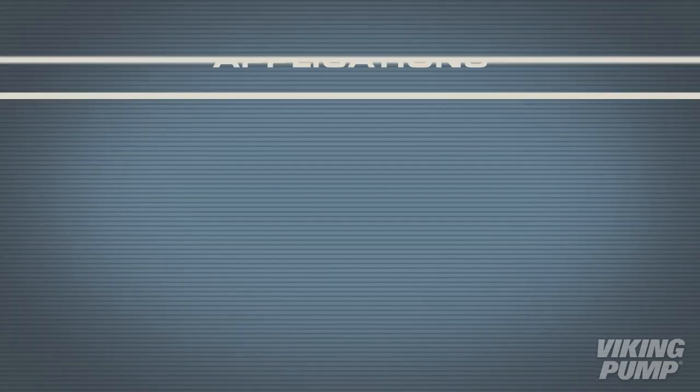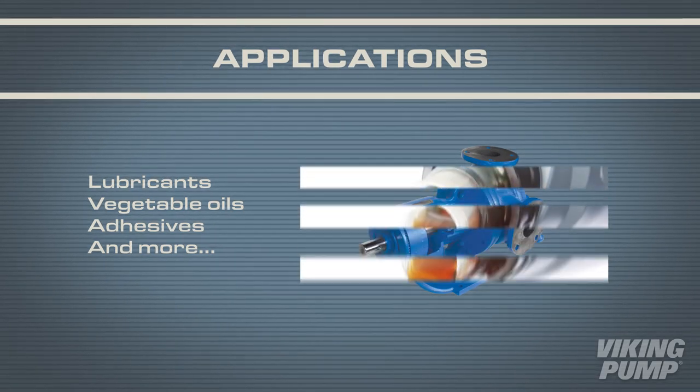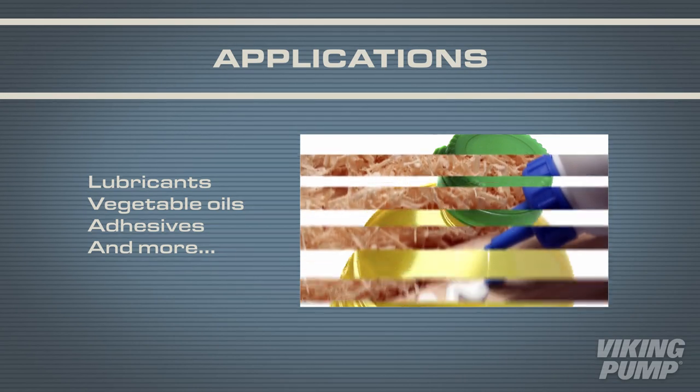The 4124B and 4224B series can be found in various applications, including lubricants, vegetable oils, and adhesives.